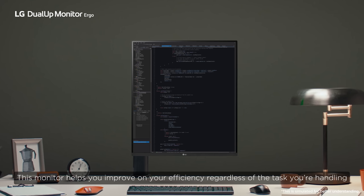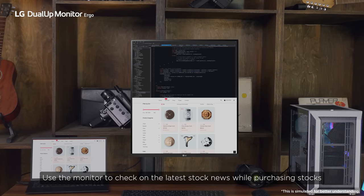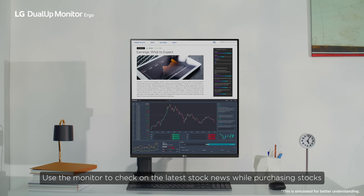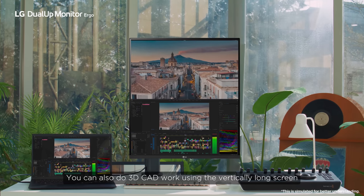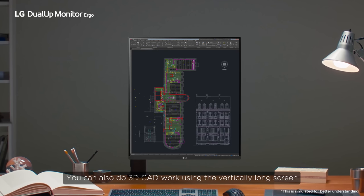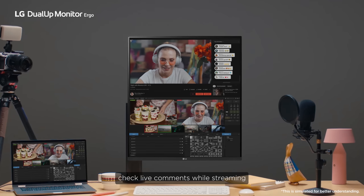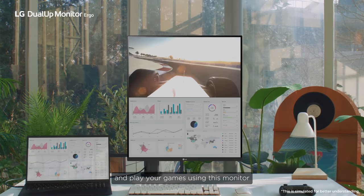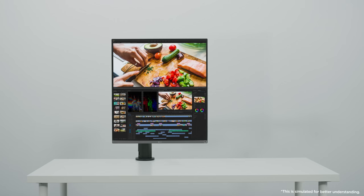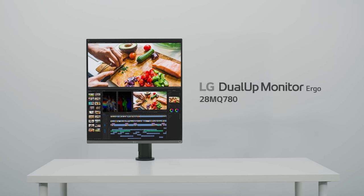This monitor helps you improve your efficiency regardless of the task you're handling. Use the monitor to check the latest stock news while purchasing stocks. You can also do 3D CAD work using the vertically long screen, or surf the web while working on your designs, check live comments while streaming, and play your games. Thank you for watching the unboxing and how-to video of the 28MQ780.